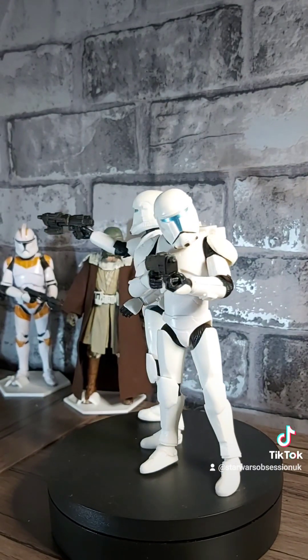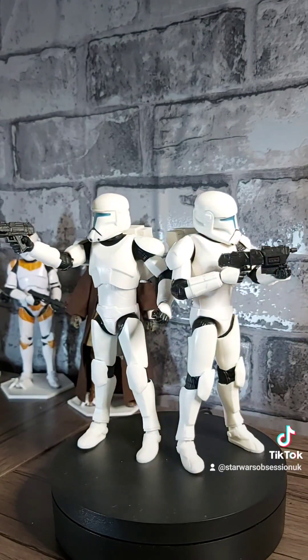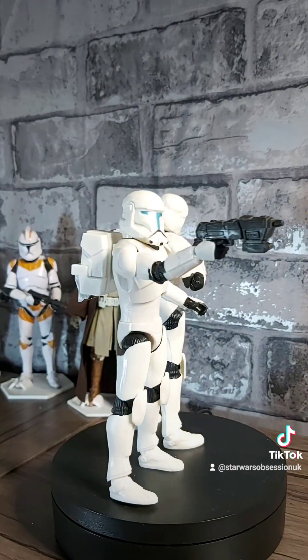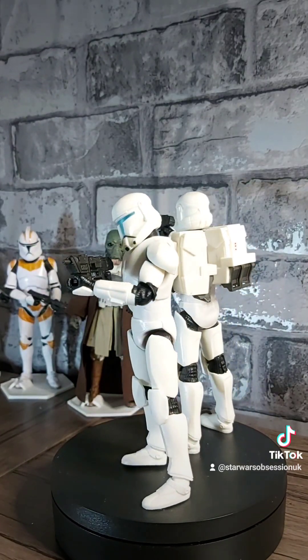All in all, 10 out of 10 for this figure. The paint worries me ever so slightly, but they will look absolutely fantastic in a Clone Wars or New Era Empire display. Let me know what other figures you would like me to review.